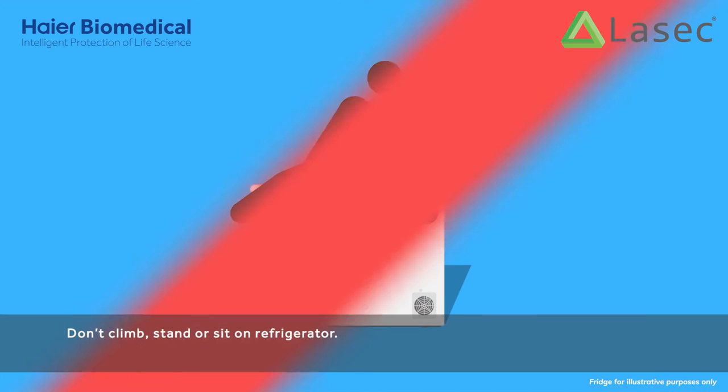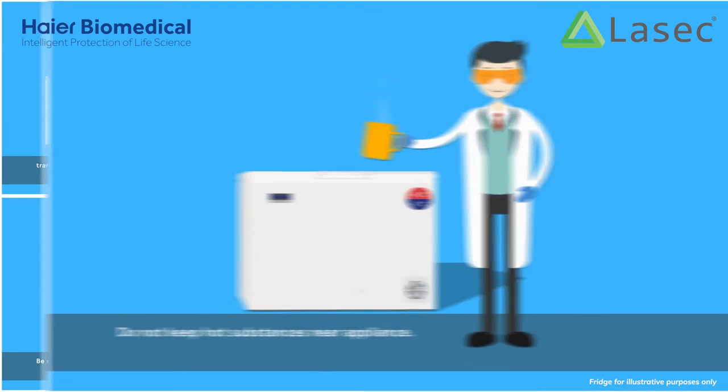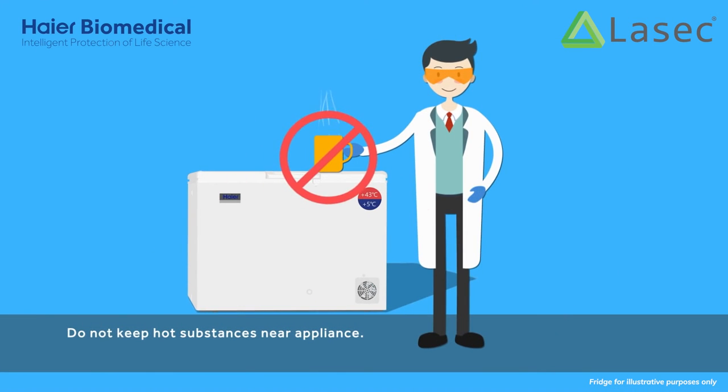Don't climb, stand, or sit on the refrigerator. Be careful not to trap fingers. Do not keep hot substances near the appliance.